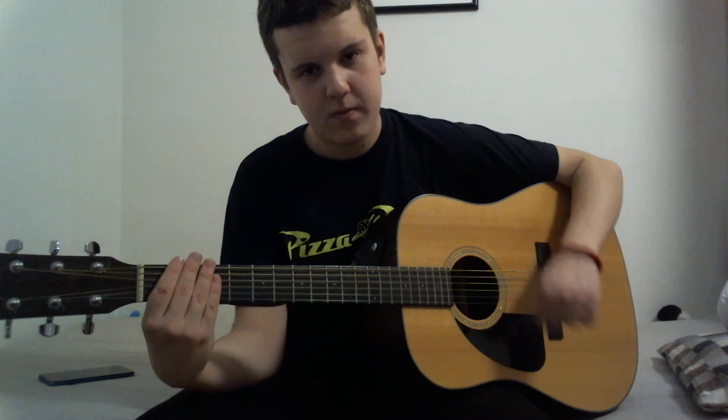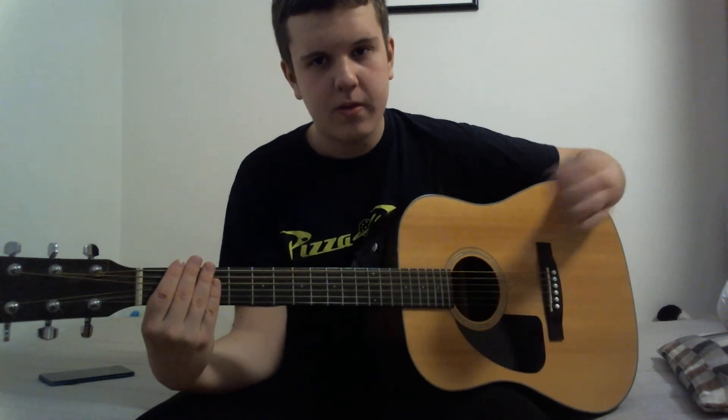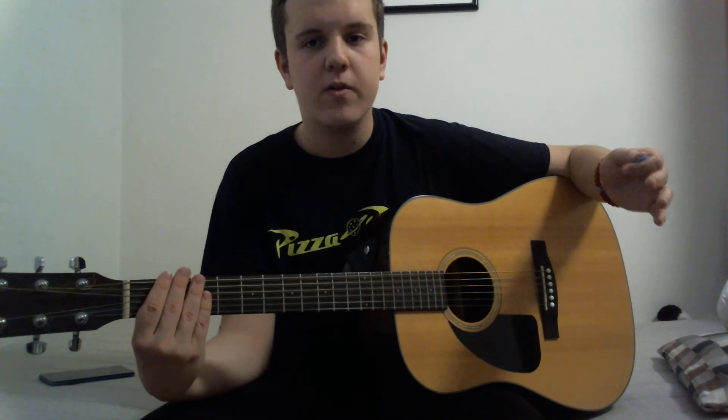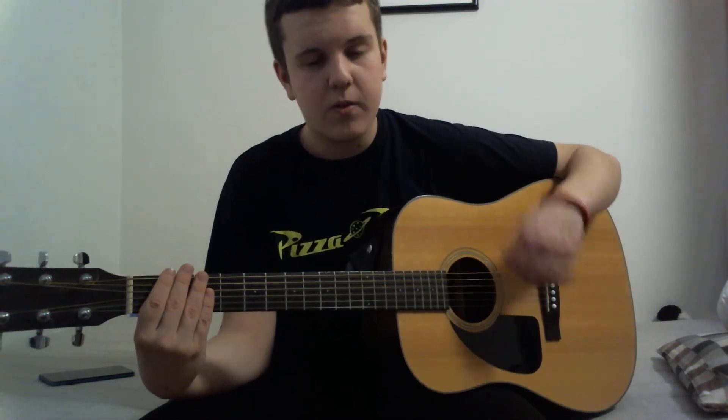What we're going to be learning now is that you can also strum up, in addition to strumming down. So you want to practice both up and down strumming.